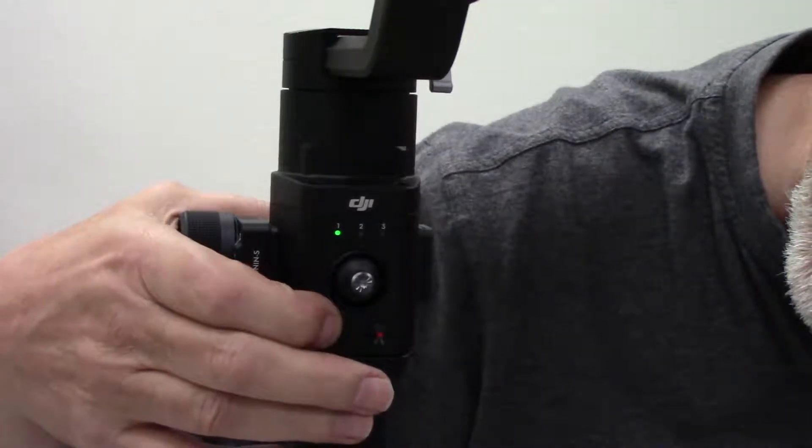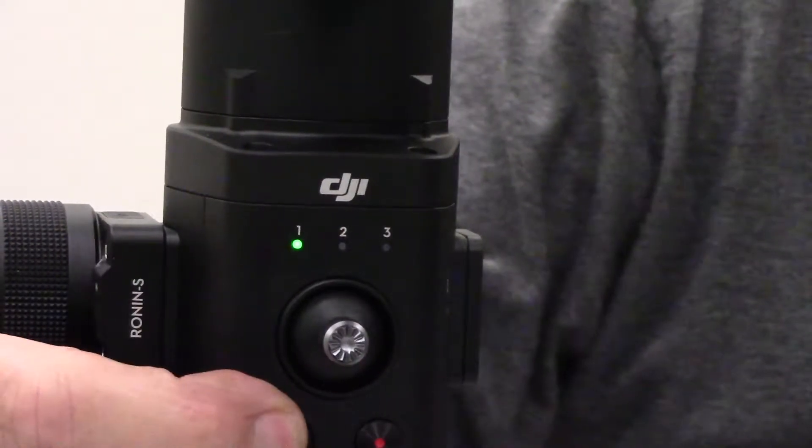The one thing that is different about this particular handheld gimbal compared to others is that it's more like the other Ronins — it's got features you can adjust using the app. You can set the motor parameters, you can set how fast it will pan, tilt, or roll, you can turn off the roll, you can do different configurations, and you can store those configurations — so you have three different profiles that you can use.